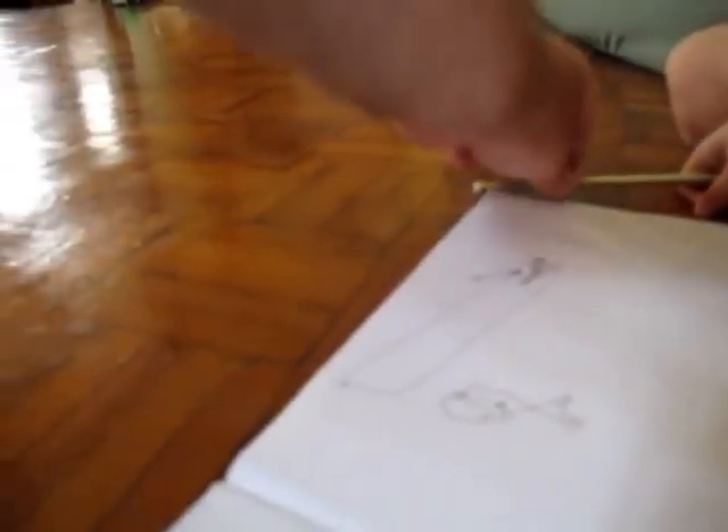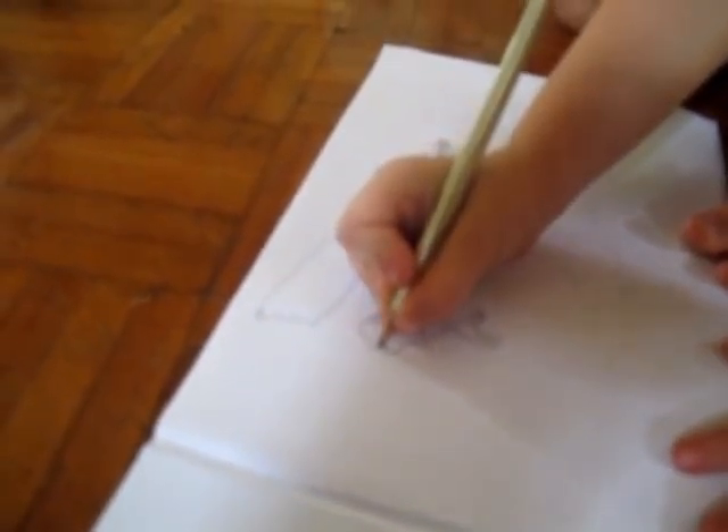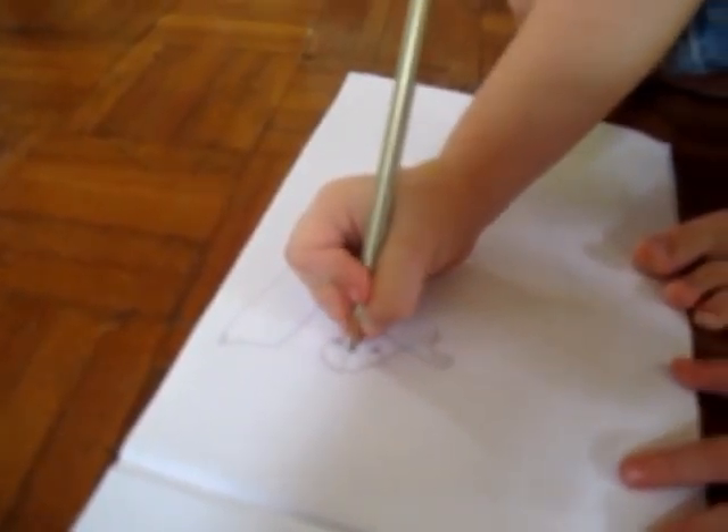Looks like his smile is a little bit off. Do you want to try it again? Why? Try drawing a different kind of smile, a better kind of smile. Because it needs to start from the front of his mouth. Oh. There you go. That looks like a happy fish.